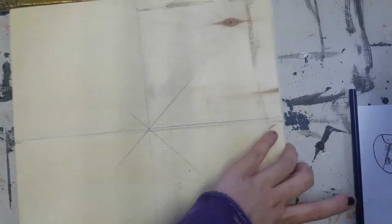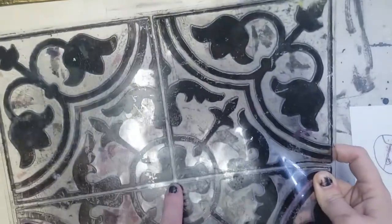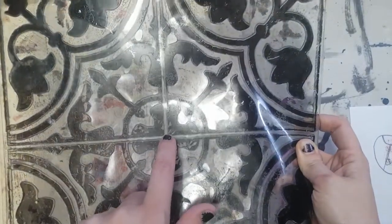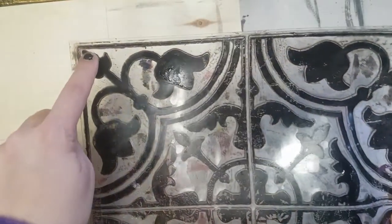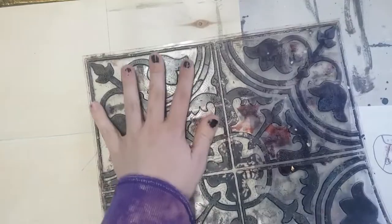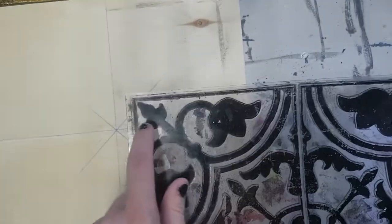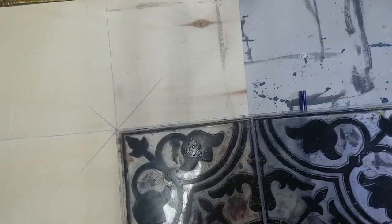You can use the stamp in different ways to get a different tile altogether. For instance, all the centers meet here — but what if all the centers met here instead? If I just put ink on one of these and put this arrow-shaped thing in the middle and stamped that all the way around, you get a completely different tile.